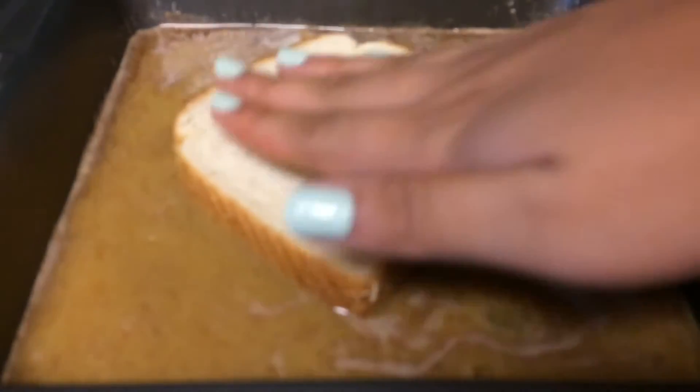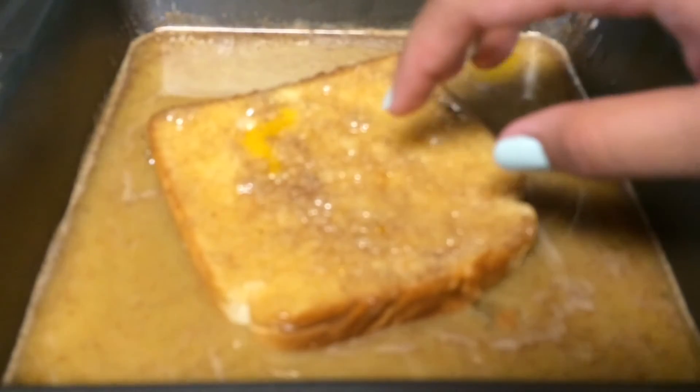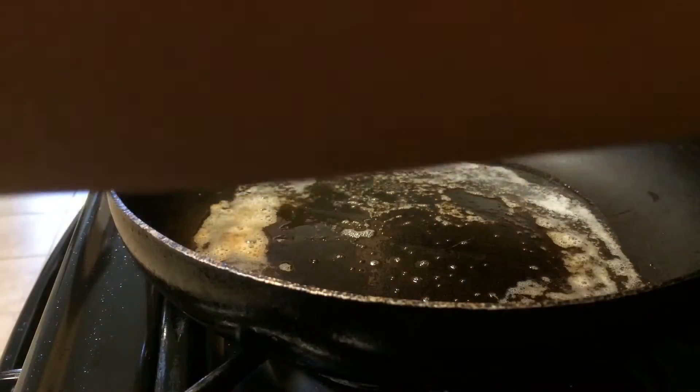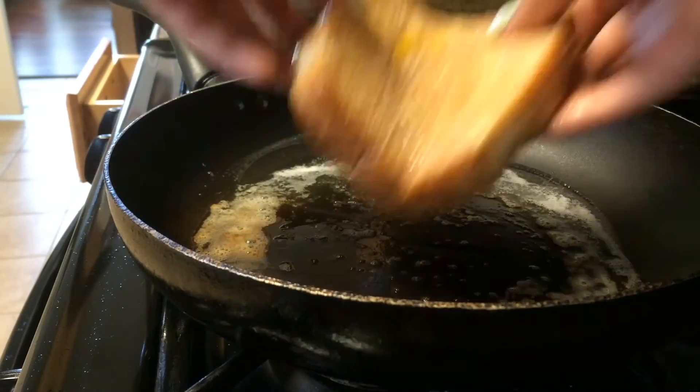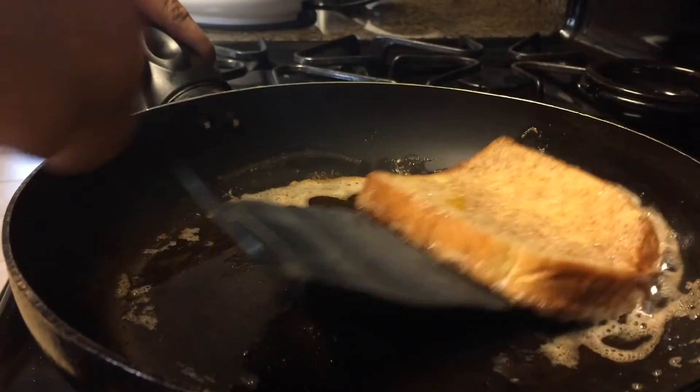Now we can heat up our butter on medium heat — do not brown it, so just keep it on for a little bit. Then we're going to dip our bread on both sides of the mixture. Keep the bread on the heat until it has browned on one side, then flip it over and let the other side brown as well.